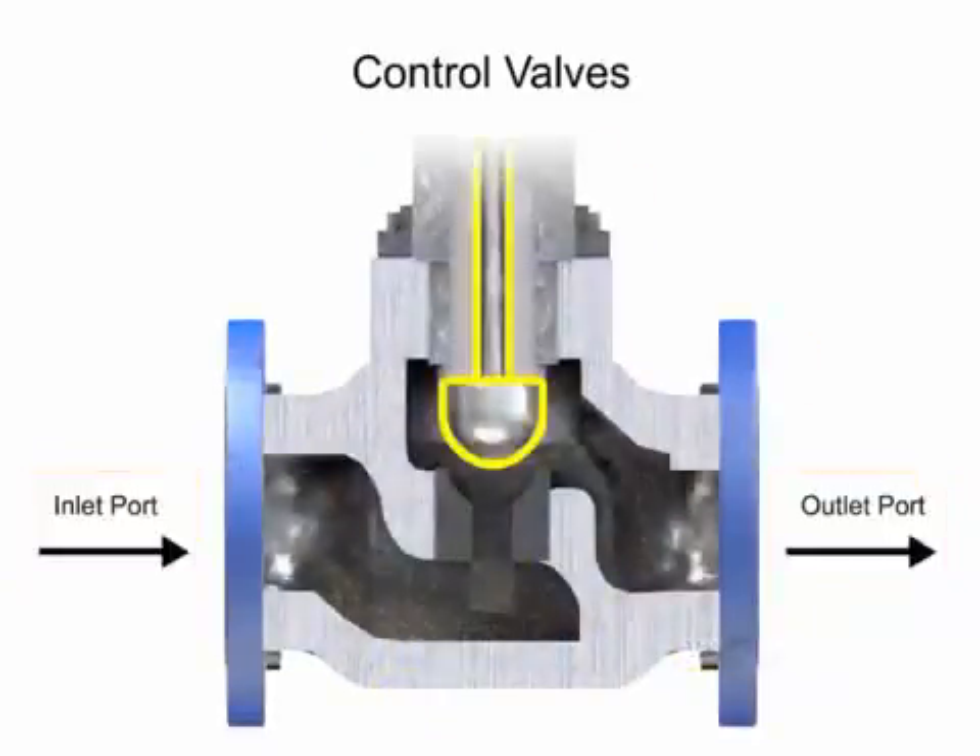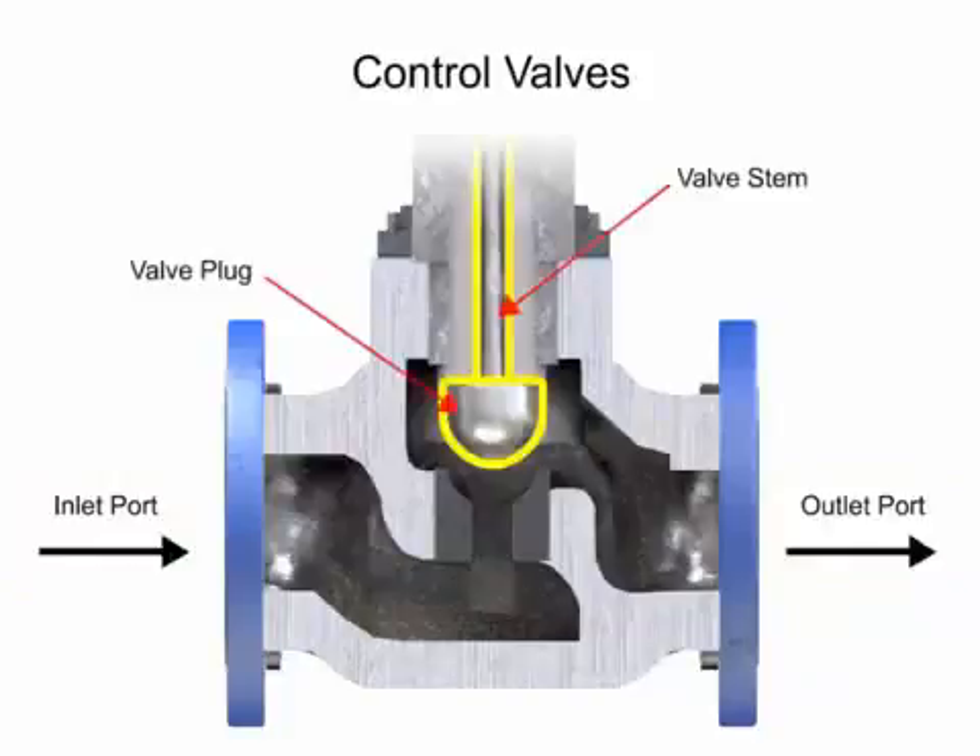The valve body provides the fluid connections and a movable restrictor comprised of a balanced plug that is in contact with the fluid and varies the flow. The valve actuator is the component that physically moves the restrictor to vary the fluid flow.